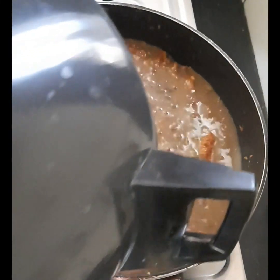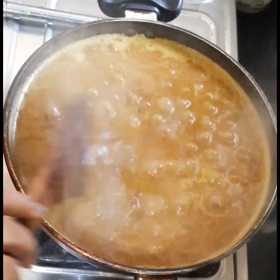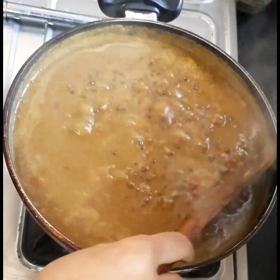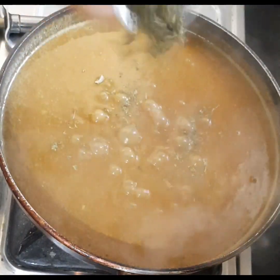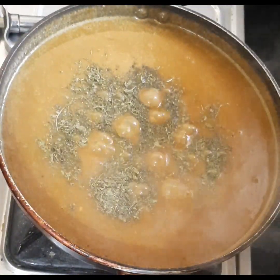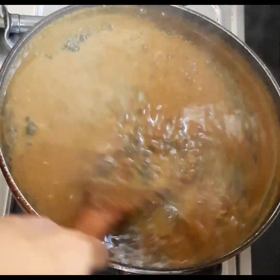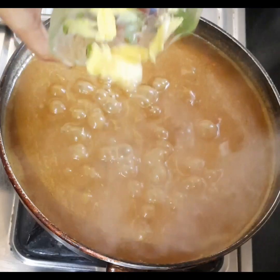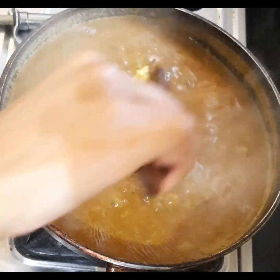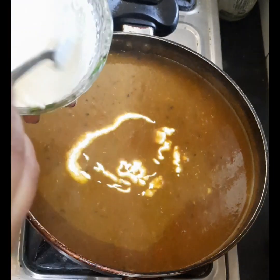Once the oil is separated, add the boiled dal. Give it a nice stir so that the tadka is well mixed into the dal. Cook for 10 to 15 minutes. Add kasuri methi and stir. Our creamy dal is ready — add one tablespoon butter and stir. Switch off the flame and add two tablespoons of cream.